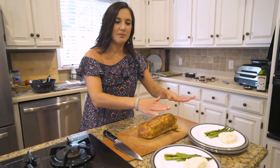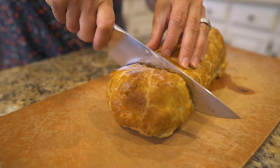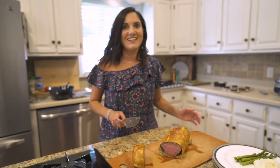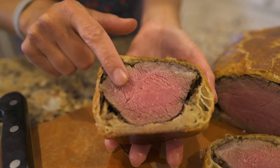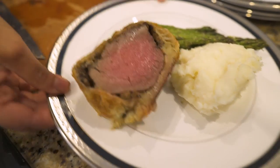My assembly line by myself is very easy to work. And now it's time for the moment of truth. Look at that — that's pretty perfect. The flaky crust, the savory mushrooms, and that perfectly cooked beef tenderloin. Now it's time to really enjoy our fancy dinner.